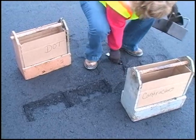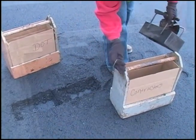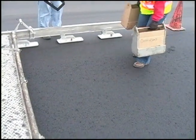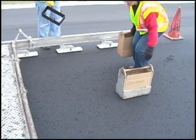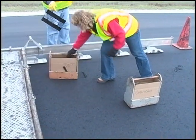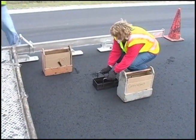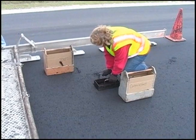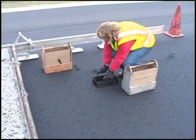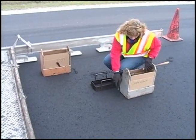When all the material for both boxes has been removed from the first of the four sample locations, the sampler moves forward to near the laydown machine and selects another of the four transverse locations to obtain the second increment of the sample. Moving forward between each increment assures that the sample will be spread out over at least two truckloads of mixture, as required, and also keeps the sampler ahead of the rolling operation, reducing the interference with the compaction of the mat, which must be done before the mat cools.